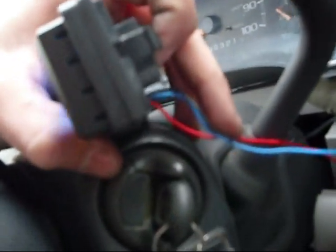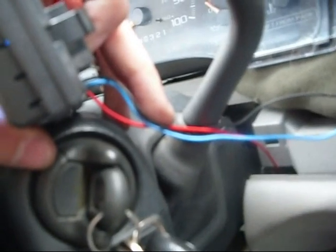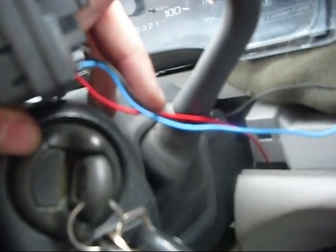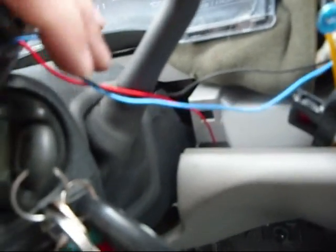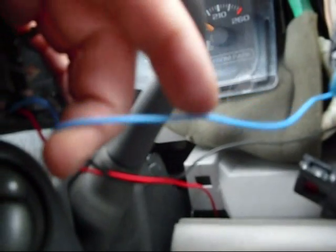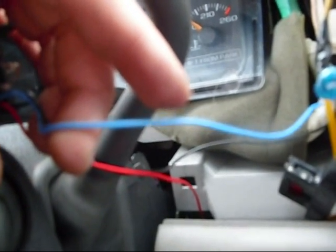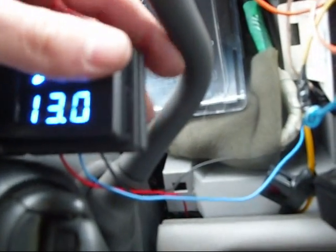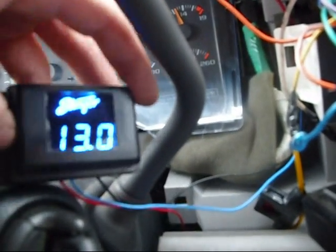The red wire is going to go to wherever you want the voltage taken from — I have mine hooked up right at my alternator. The black wire is obviously the ground, and then the blue wire goes to a remote turn-on, which turns on the meter. I hooked it up right over here to the wire that my head unit is turned on by.